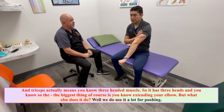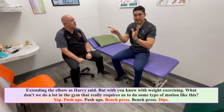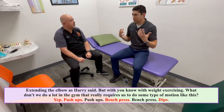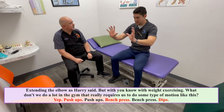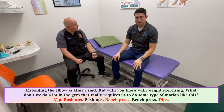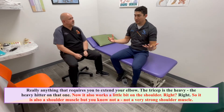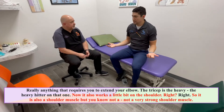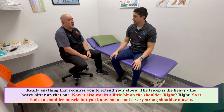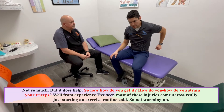We use it a lot for pushing and extending the elbow, but with weight and exercising, what really requires us to do that motion? Push-ups, bench press, dips — really anything that requires you to extend your elbow, the tricep is the heavy hitter. It also works a little bit on the shoulder, so it is also a shoulder muscle, but not a very strong one — it does help.